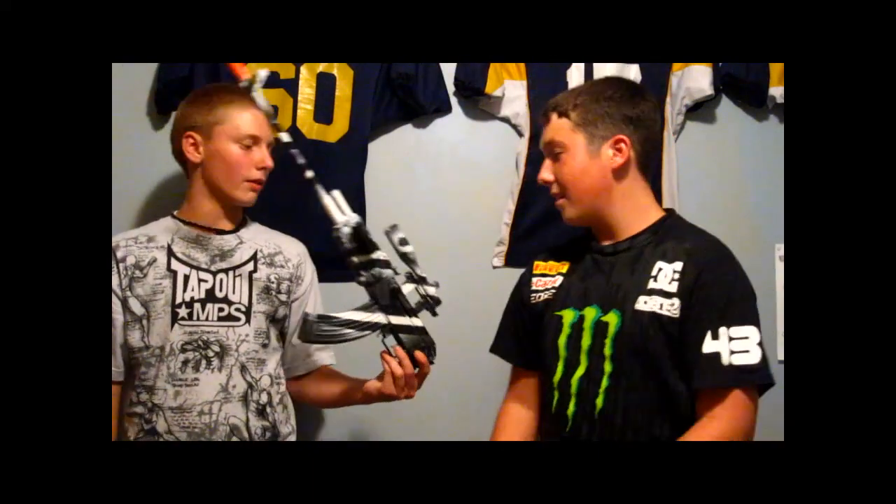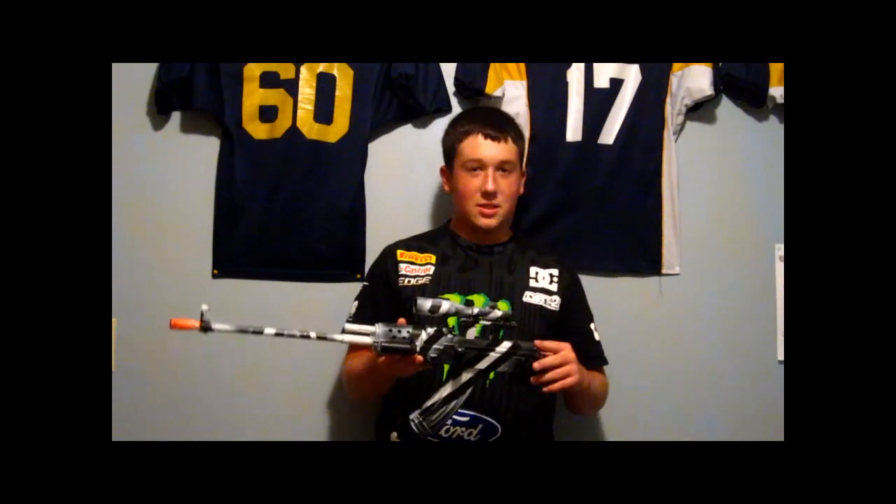Now Seth's going to do the review. He gave me this as a starter gun — he gave it to me like one year ago, trading it for a Colt pistol.